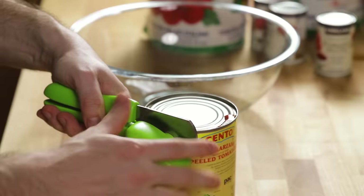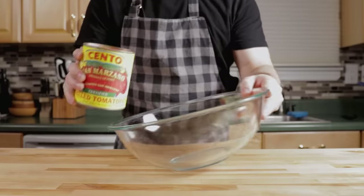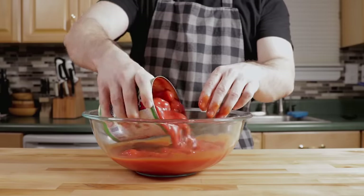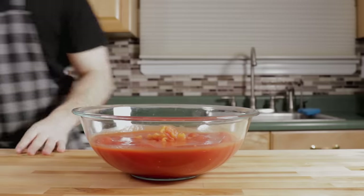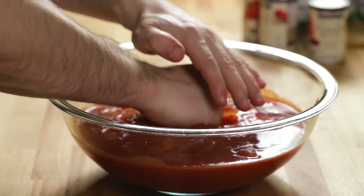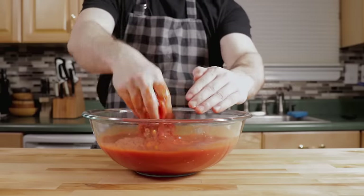Tomatoes — I'm going to demonstrate squeezing them out with my hand, breaking them up. These are whole tomatoes. I'm taking the basil out — some tomato brands put a couple basil leaves in, make sure you remove that. If you want to put new basil in, put new basil in, but you don't want to use that old basil. Crush them all by hand; it's far easier, especially if you're using a bunch of cans. Or just do this in the blender and pulse it a couple seconds.